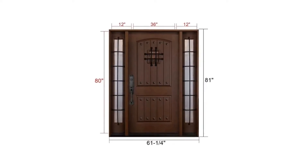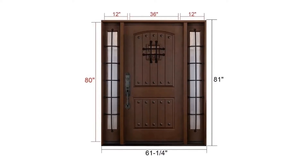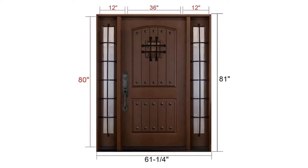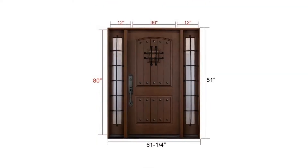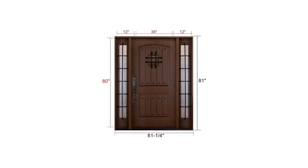The net size is 12" x 36" x 12" x 80". Total dimensions are 61-1/4" x 81" x 5-1/4". Rough opening dimensions are 61-1/4" x 81". Thickness is 1-3/4".